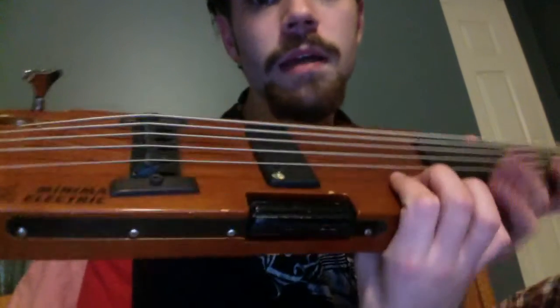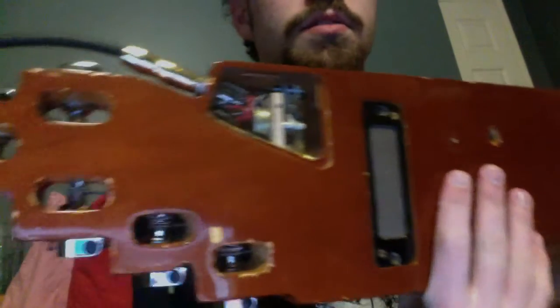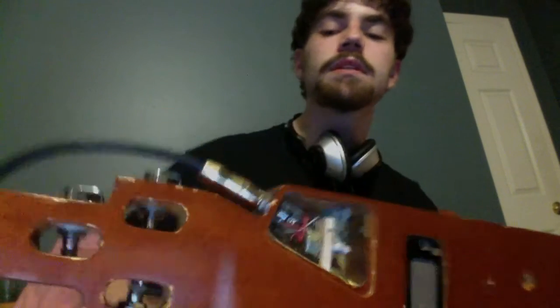It just has a volume knob and this is a roller thing that actually controls the volume — you can see it in the pickup cavity. If you have the roller tied to the potentiometer set up right, you can roll it so it turns the pot up and down. That's a little goofy. There are some things missing — the plate covering this is missing, and some of the tuners aren't original. Four of these are Carvins and one of them's a no-name.